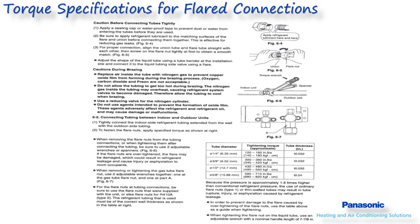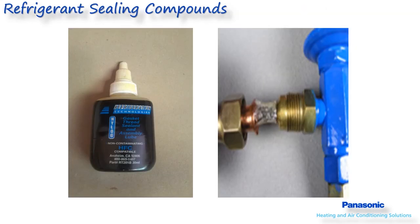This will make sure the flare is not damaged due to over-tightening of the flare nut. Sealing compounds are not required for a properly made flare. With this being said, Panasonic tech support has not received any negative customer feedback on products such as NYLOG, which can be purchased through your local HVAC supplier.